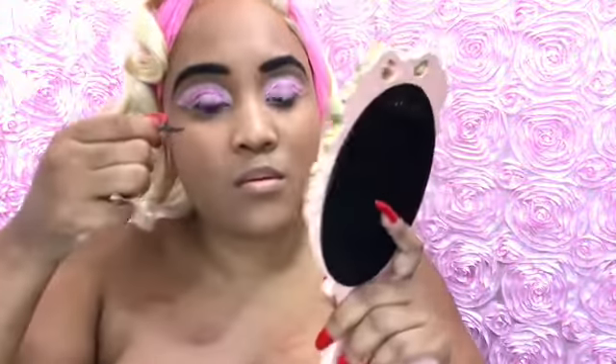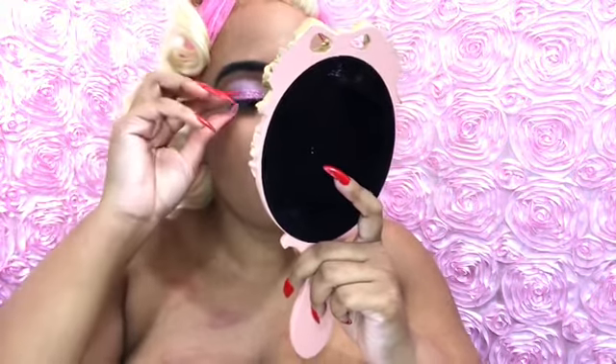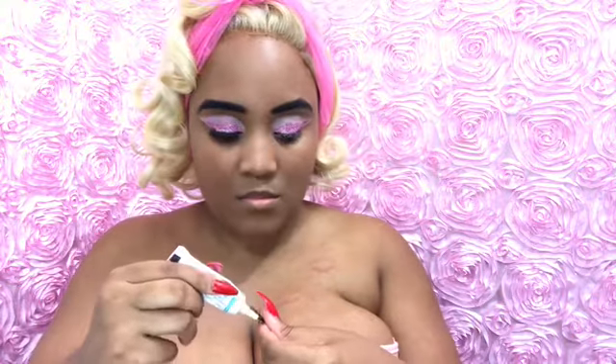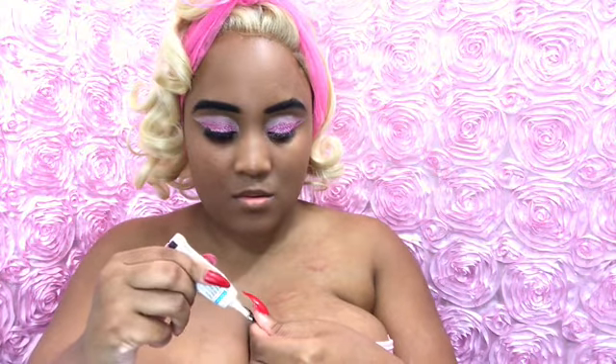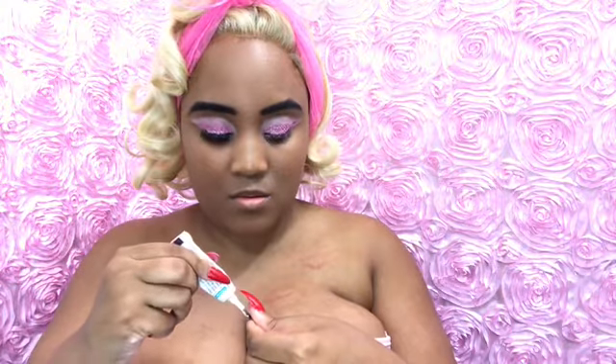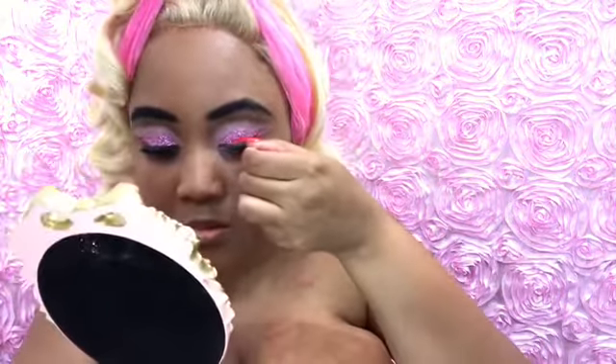Yeah, so I'm taking some duo glue and I'm just putting my lashes on. I also like to bend them and cut the corners, bend them, and try to make them fit my whole natural lash line, but it is kind of hard. I feel like these can get a little irritating to put on and take off. I'm doing that to the other one too and making sure I cover each and every corner of the lash.